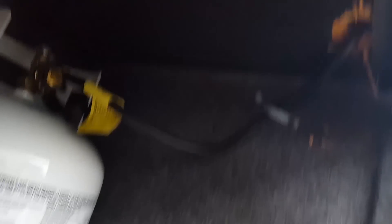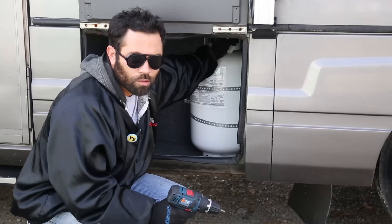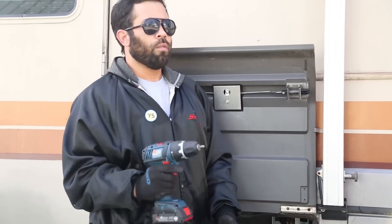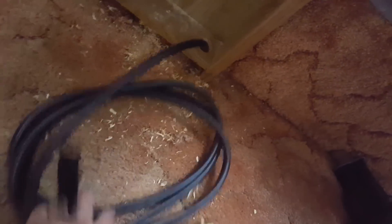Pretty straightforward. I put a little strap on it and ran it up and under - I'll show you where that is. Tight like a tiger. Under here I just screwed a velcro strap in so that way I can tuck away the hose when I need to, for easy stowing.